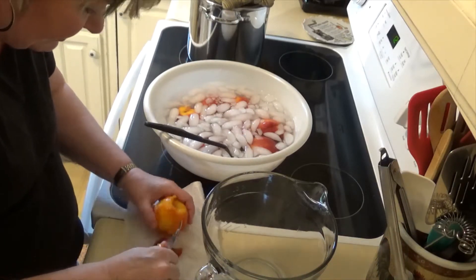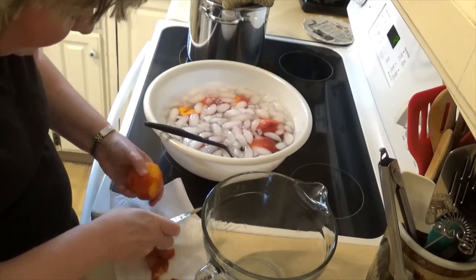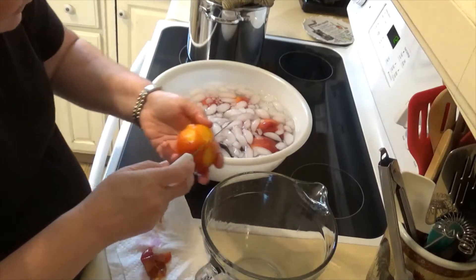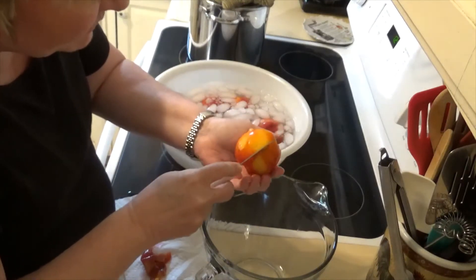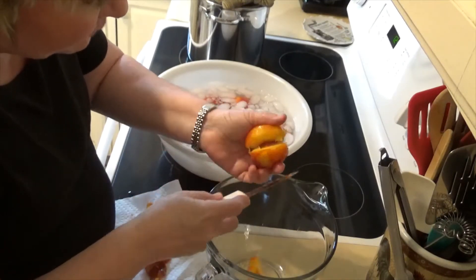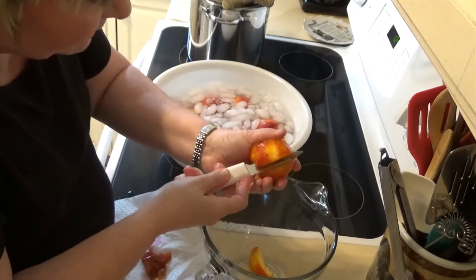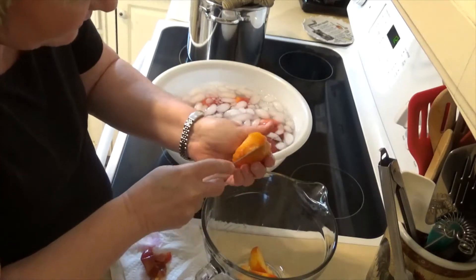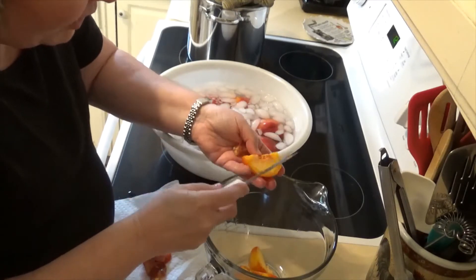I don't know what it is about boiling them for a couple of seconds, but it just makes them even extra delicious. Sometimes I have a hard time not eating them as I'm trying to freeze them, they're so good. The skin comes off so easily. For the ice cream, I need two cups of peaches.